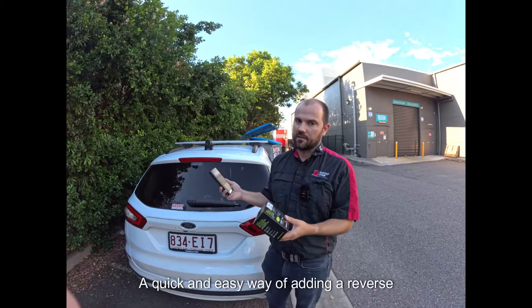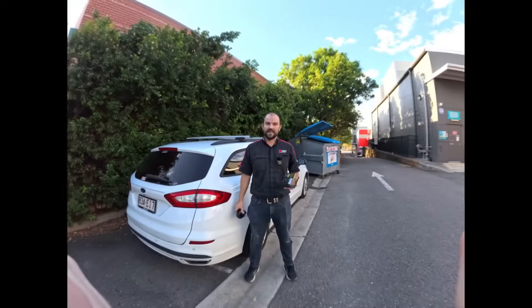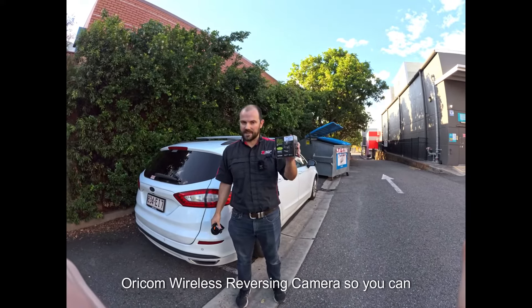A quick and easy way of adding a reverse camera to your car without having to do all the wiring. G'day guys, Matt here from Auto One Browns Plains, and today I'm showing you the Oricom wireless reversing camera.